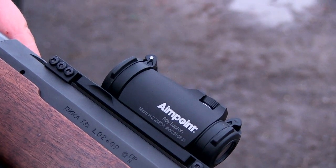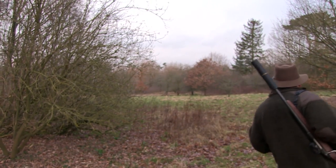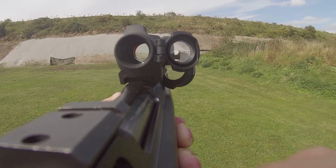This morning we want to get out and clear up a few foxes because spring is on its way — all the lambs are going to be coming around and obviously all the young deer are not far off either. Normally I carry a rifle and a shotgun, but after going to the Aimpoint Academy and doing driven game using the Aimpoint, I'm absolutely sold on it for close-range work.